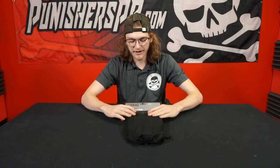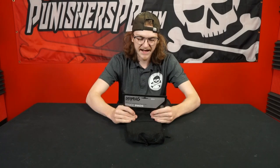What's going on guys? Keegan here from Punisher's Paintball. Today I'm bringing you a product overview of the infamous ProDNA knee pad.